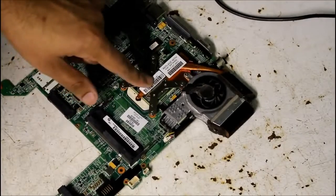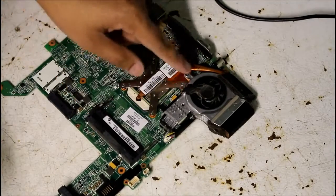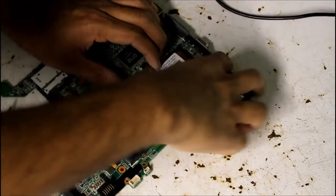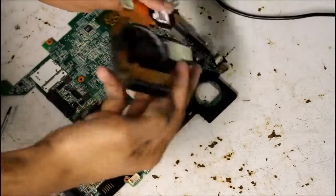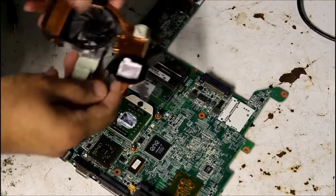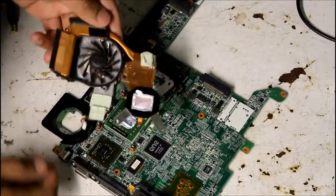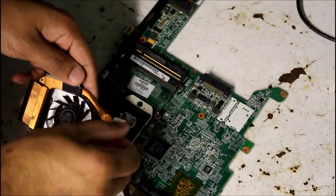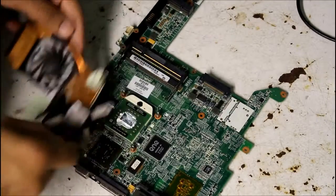So here I've got the motherboard. I'm going to remove the heat sink from the CPU and GPU — there's four screws and then an extra screw over here. One of the design flaws of the TX1000 laptop was that the graphics chip would overheat, and that's due to a crappy heat sink design. It's got this sticky stuff on it that doesn't do a very good job at heat transfer, so we're going to remove that and clean that up.